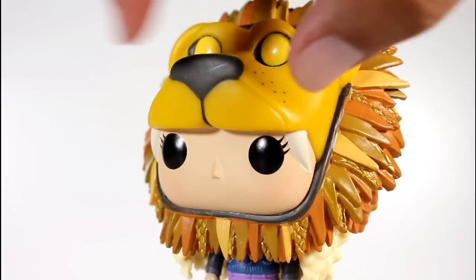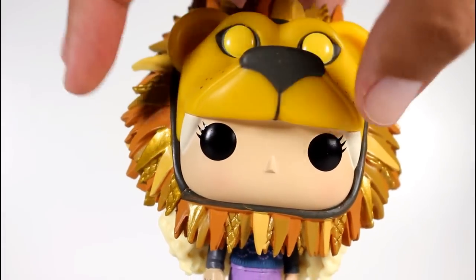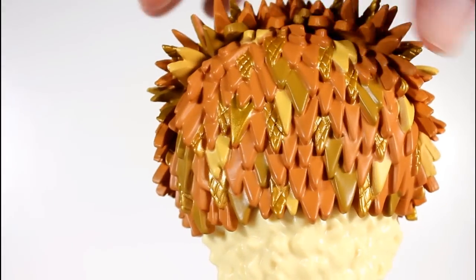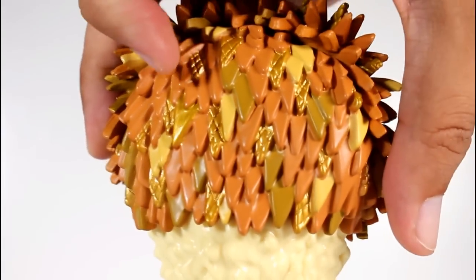Just look at all the edges of the mane going around here and the different colors — the gold, the orange, the tan, the yellow. Really strong work. There's just a lot of good sculpting. And then you can see it kind of meets a base in the back, which has more of the same going on.